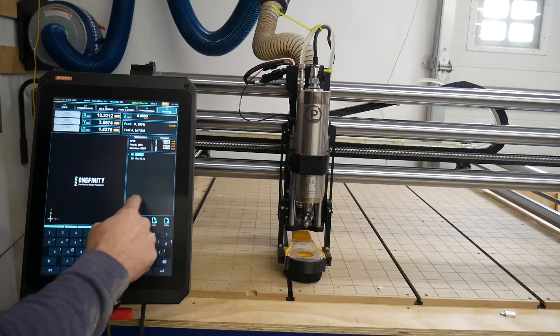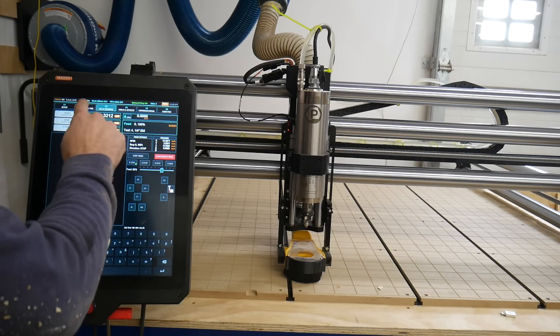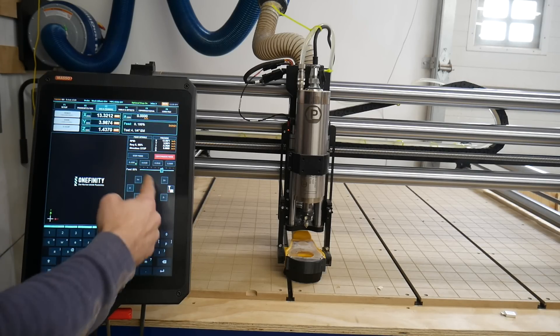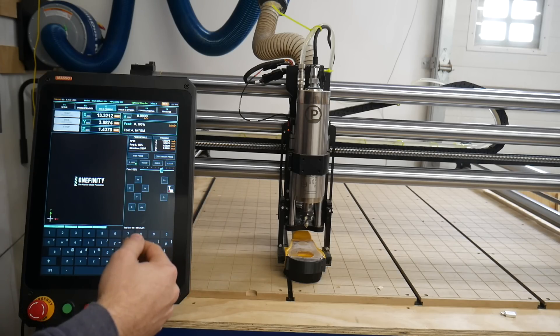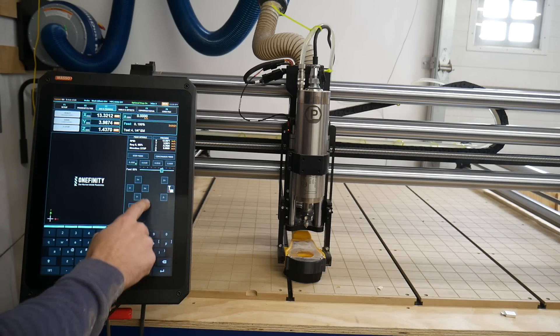This is where you would load your file — you would use this flash drive to put your files on here, or you could use the computer to send them over via Wi-Fi. You can also change the feed rate while carving — you can lower it, but you can't raise it, so you kind of have to account for that in your carve. That's pretty much the basics of this Masso unit.